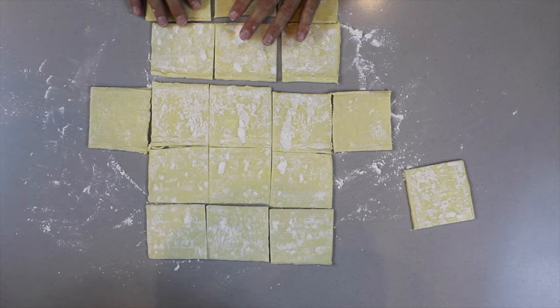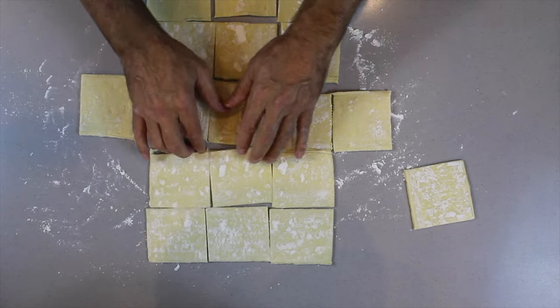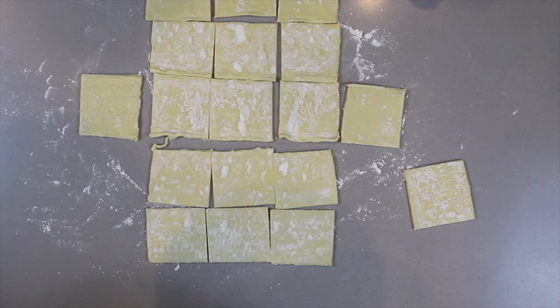The best way to work with the pastry is that you get your egg and you're going to just put the egg around the edge of the pastry, and then we're going to fill it.